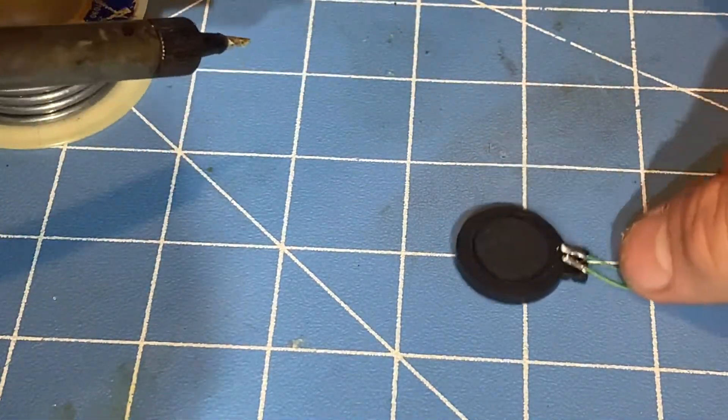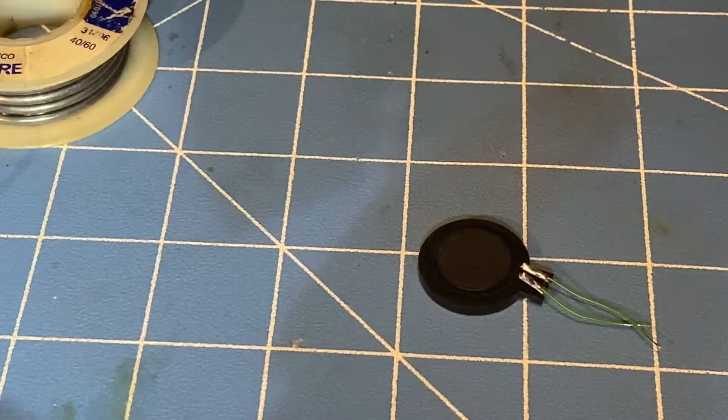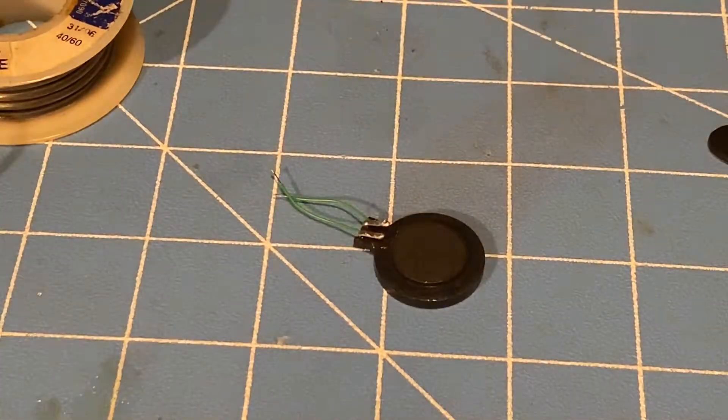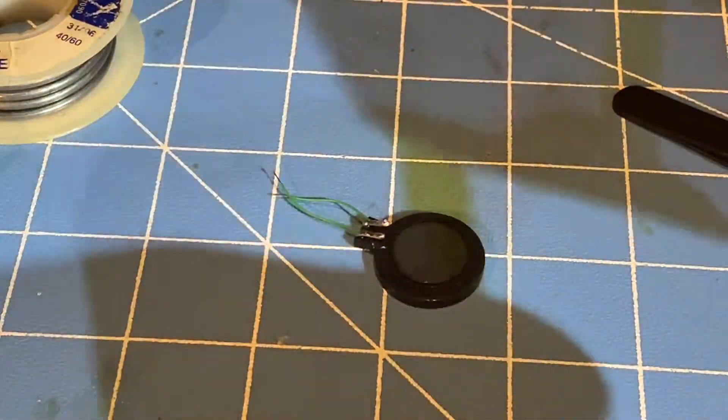I'm going to apply some electrical tape or kapton tape to protect the wires from falling off. I'm applying kapton tape onto the speaker's wires that I've soldered to the speaker's pads right here.